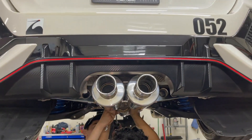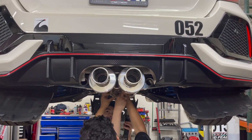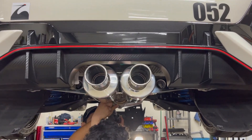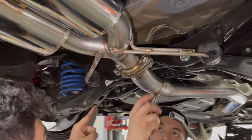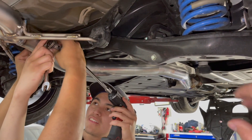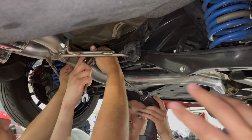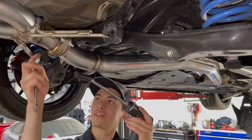It's centered, looking great so far. We haven't cleaned it up yet. Now making sure everything is nice and tight. Remember — loosely tighten things first so you can maneuver and adjust, then start locking everything in.